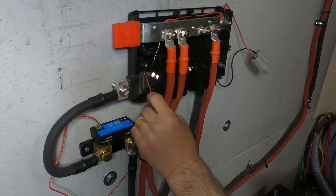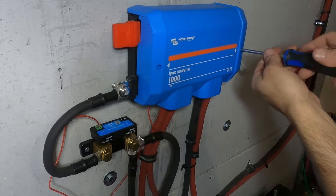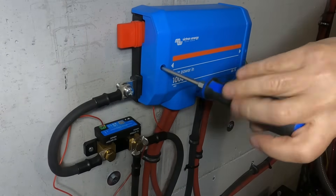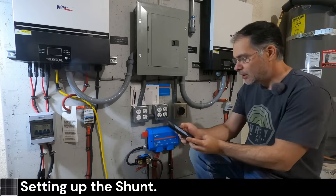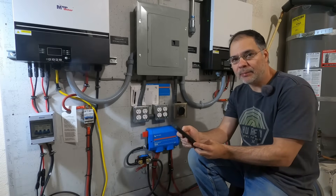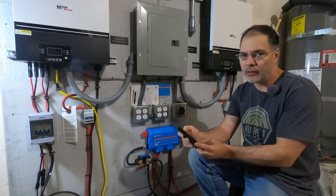Now we can put our bus bar cover back on. Now that the shunt is installed, before we power up the system, let's go ahead and configure the shunt. You're going to want to download and install the Victron Connect app — that's the app Victron uses for pretty much all their equipment. One app for all their hardware.